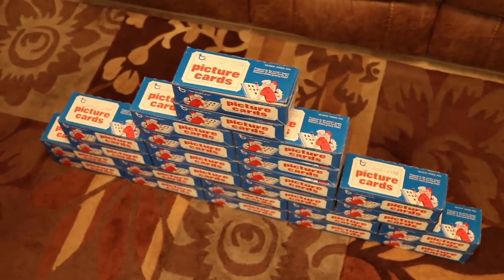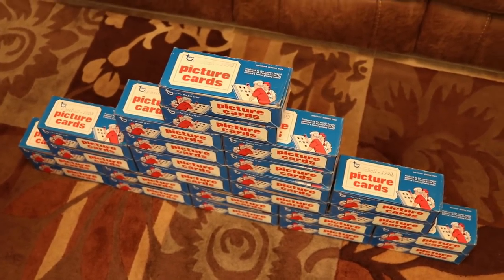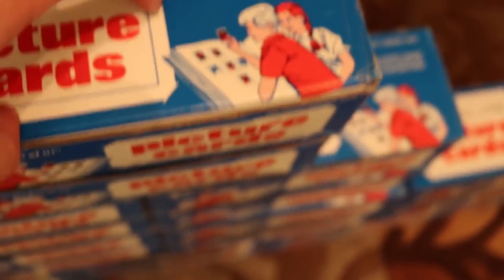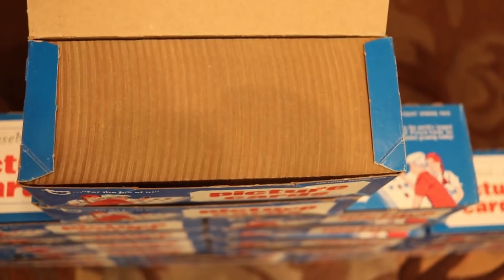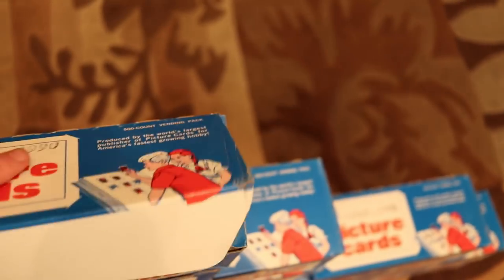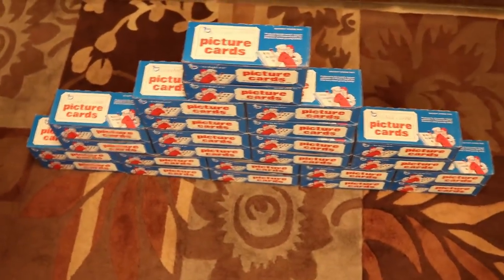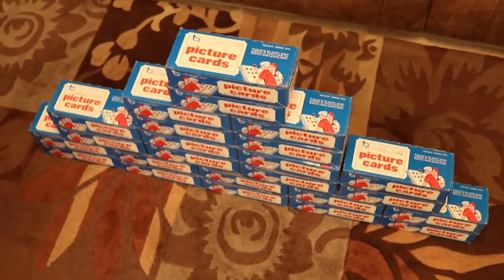It's probably going to take me at least a week or two to sort through all of this. By the way, in case y'all don't know, a vending box is just 500 cards. It's a great way to collect these junk wax sets because they're gum-stain free, wax-stain free — just super clean cards. I'm going to guess that I'm going to get seven complete sets out of this.